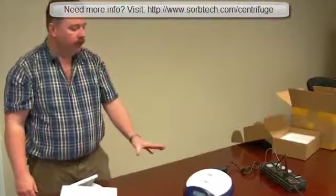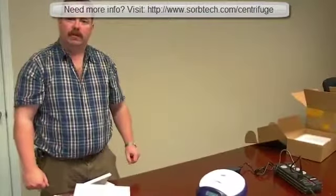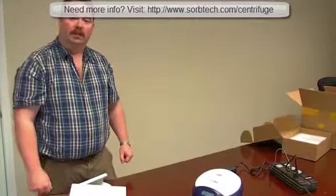It also has a very small footprint, which makes it really good for that limited bench space that we all have.